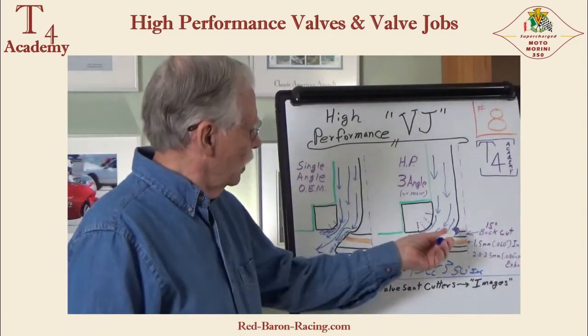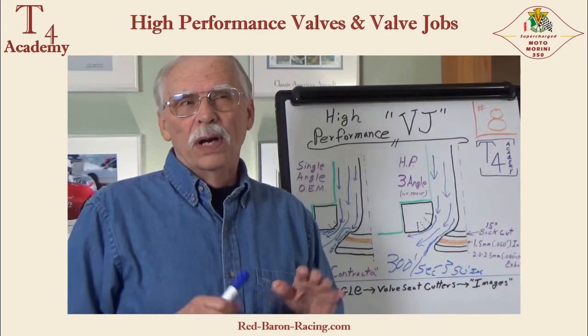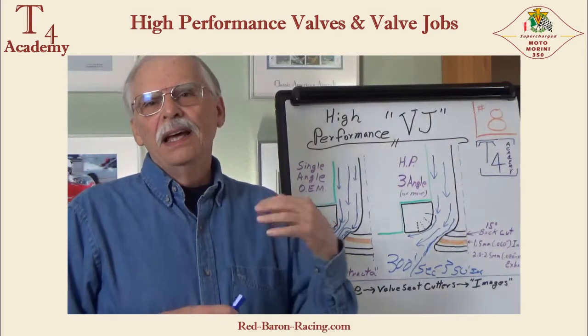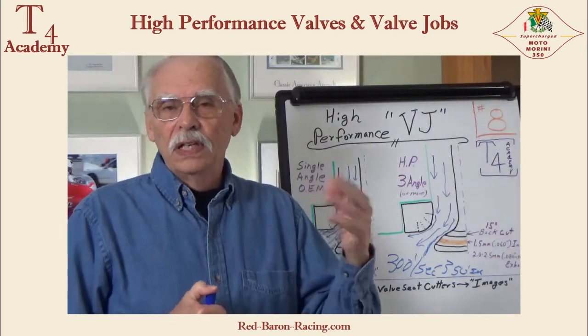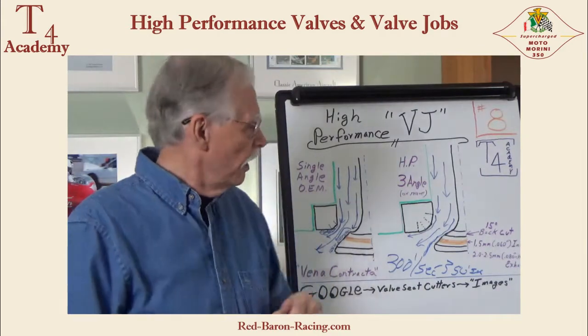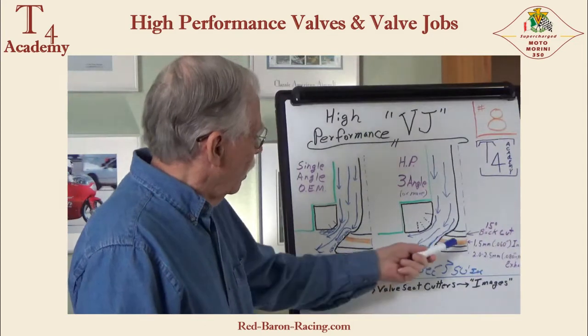Is this a measurable amount? Yes — you actually see it on the flow bench. A three-angle valve job plus a back cut valve will greatly increase the flow. When I say greatly, I don't mean it doubles or triples it — I mean a 5 to 15 percent increase in flow. On some engines that is significant, just for knocking off some corners.